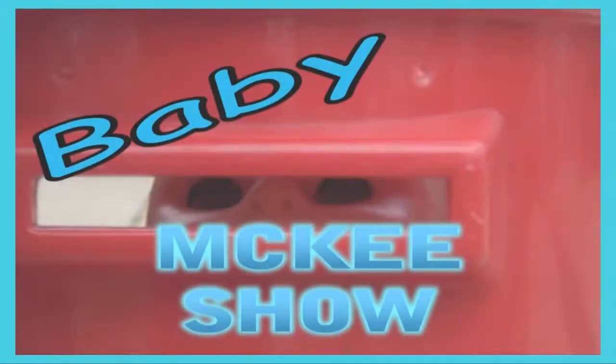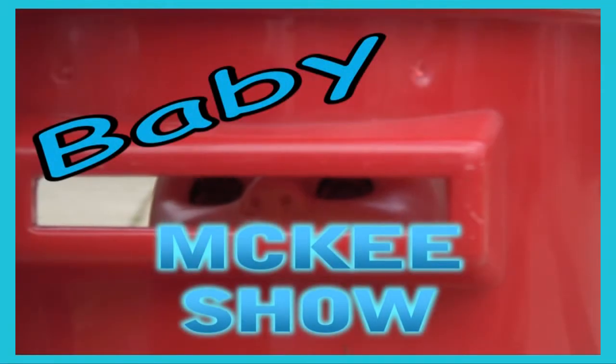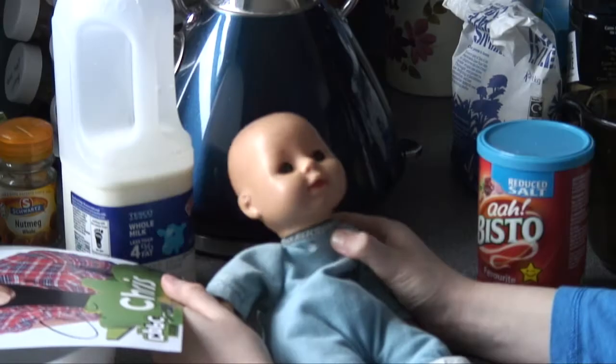Welcome to the Very Funny Baby Key Show! Hello kiddies.